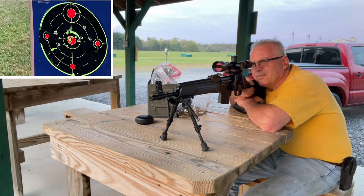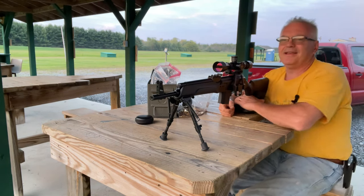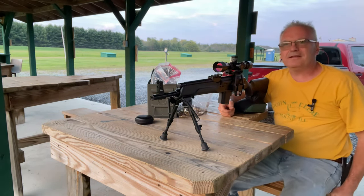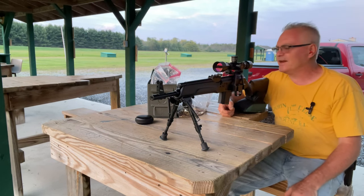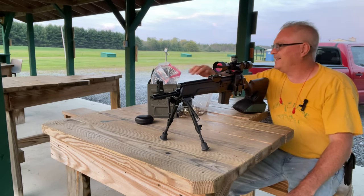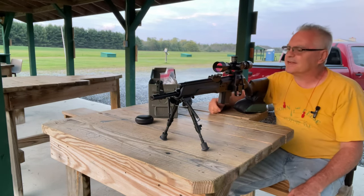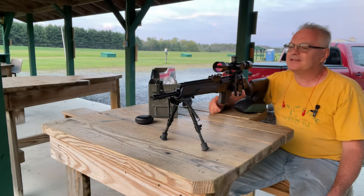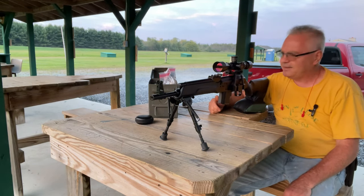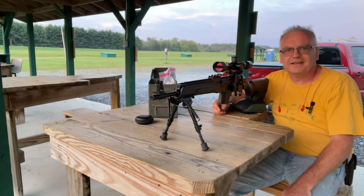It looks like I'm putting them all pretty much in the middle, I think. I better quit — I'm supposed to stop shooting at dusk here, so I think I'm just pushing my limit. But that is a lot of fun. I really do like getting these guys out and putting them through their paces every now and then just to keep them moving — it's good to have some personal protection.